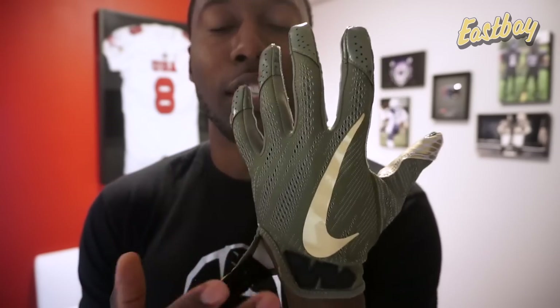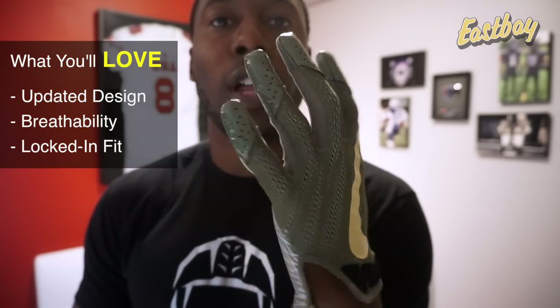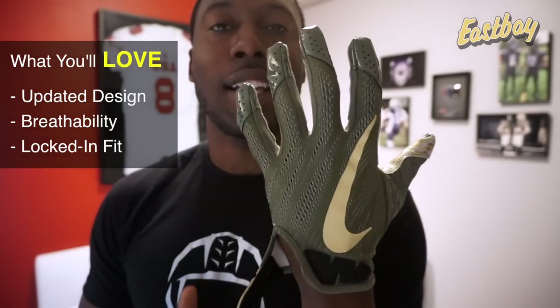It's going to be your maximum ventilated glove in this category that actually has some beef and substance to it as a receiver glove. The last thing you're really going to love is the fit — they fit true to size, but because it's so secure with these fingertip caps, you just feel locked in to the glove more than any of the other gloves in Nike's line.